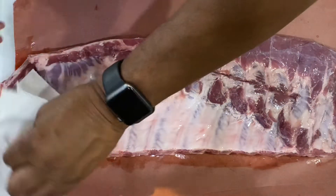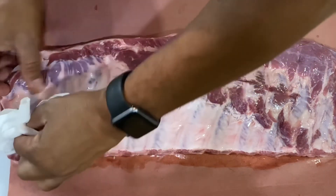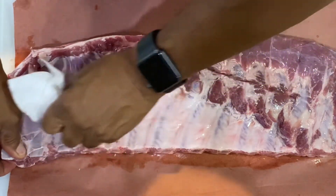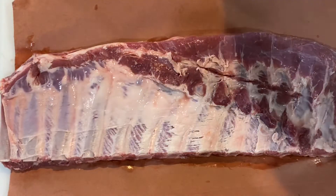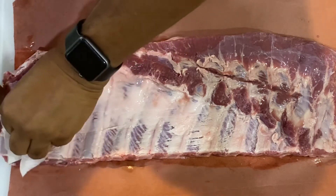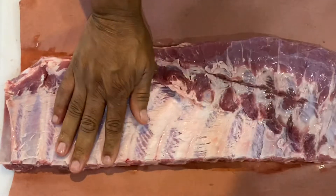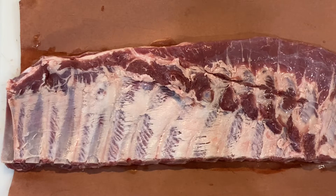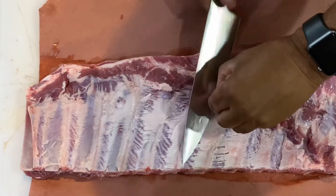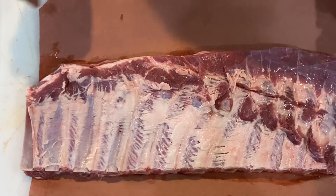I've been told you don't have to remove this membrane — a lot of the big major restaurants don't — but I'm gonna pull it off anyway. You don't have to get it all off, but grab a paper towel and get as much of it off as you can. Clean that up as much as you can. Get all that off, maybe clean this up just a tad more. Like I said, I'm not gonna waste it — I'll put it on the pit on the side and use it as a snack. That looks pretty good to me.